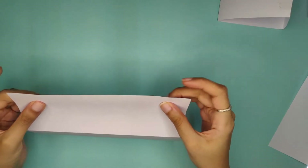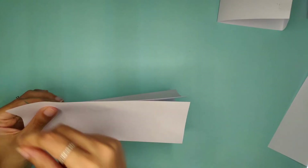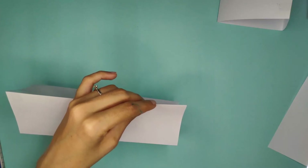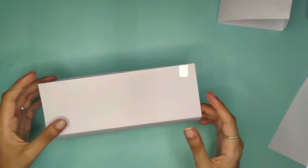Fold it in half so you have two ends, and put cello tape to shut this end — again, two on each side corner and a few in the middle. Let's put some cello tape: one for one end, then a second for the other end. Now keep it and put a few more in the middle so it's strong enough.